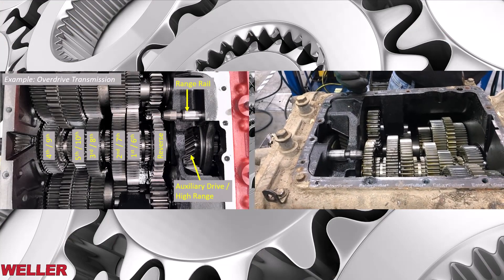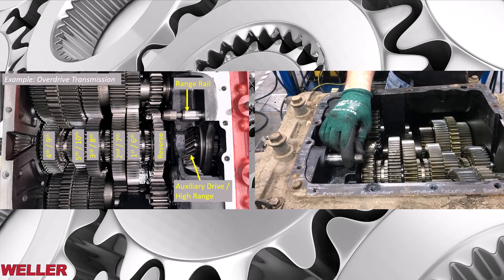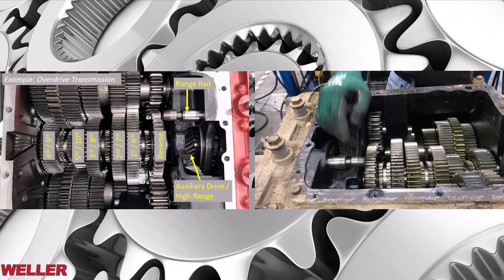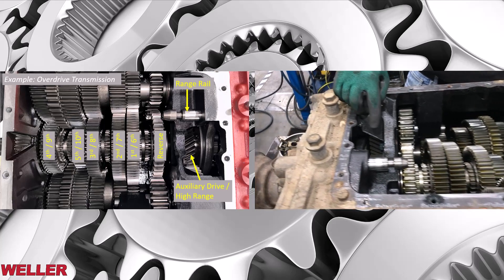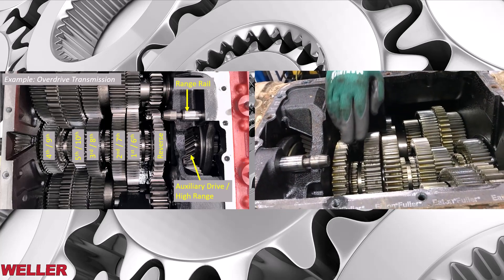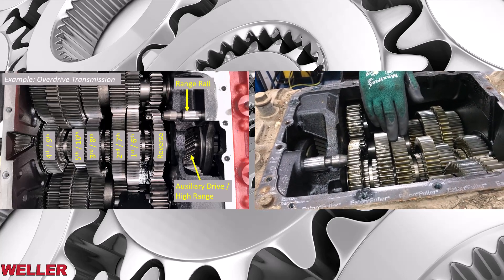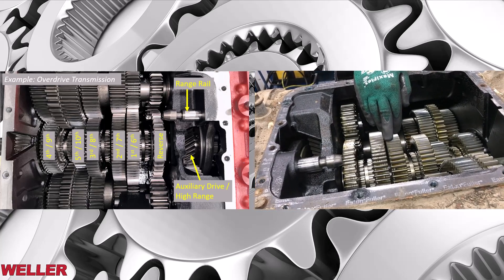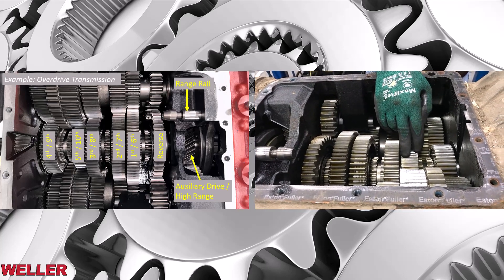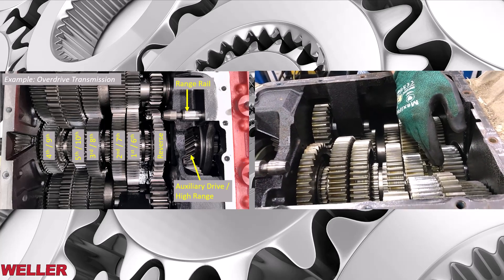Now that we've got the top cover removed, let's visualize some of the components in this transmission. Right here we have the range rail that controls the high and low shift, the auxiliary drive or high range gear, the reverse gear set, the first and sixth gear set, the second or seventh gear set, the third and eighth gear set, the fifth and tenth gear set, and then the fourth and ninth or direct drive gear set.